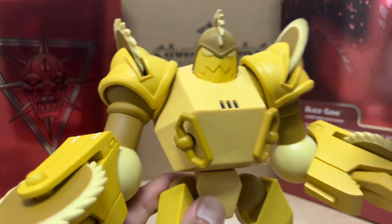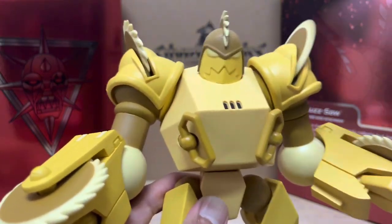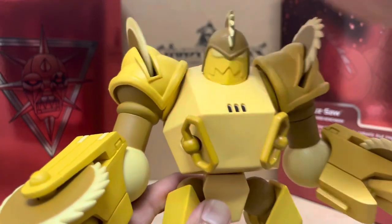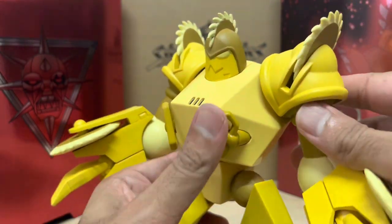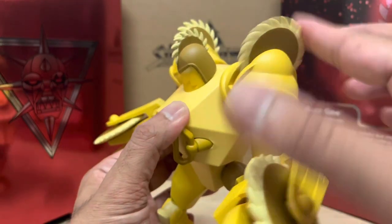You do get some awesome spinning blades on both shoulders. I wasn't expecting these blades to turn, but they do. That's a really cool surprise feature.